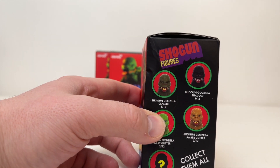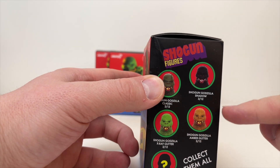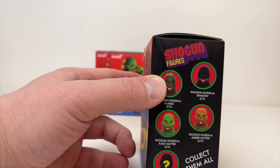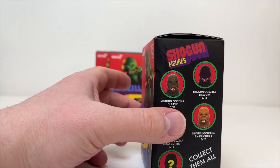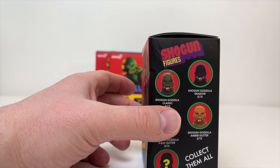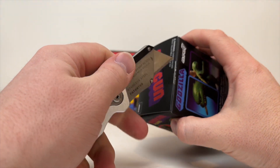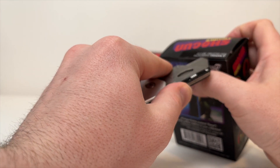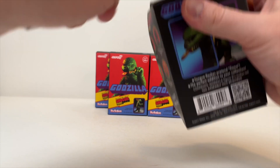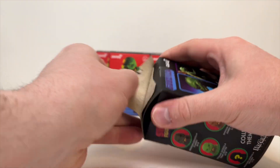The Classic Godzilla — that's interesting. I'll have to compare that to the one I have and see if it's literally just the exact same thing. That's kind of disappointing if it is. Then they have an amber glitter, an X-Ray glitter, and a mystery one. I have avoided pictures of these, so I don't even know what the mystery one looks like. I'm very excited to dive in. I only have 6 of these guys, so I'm just hoping we don't double up on anything, hoping we go 6 for 6 and get all of them.